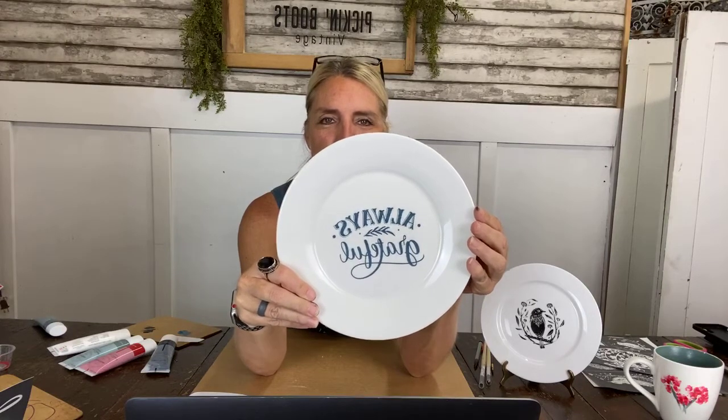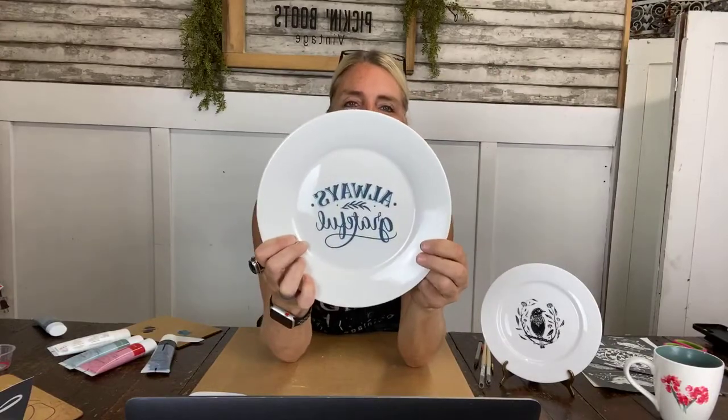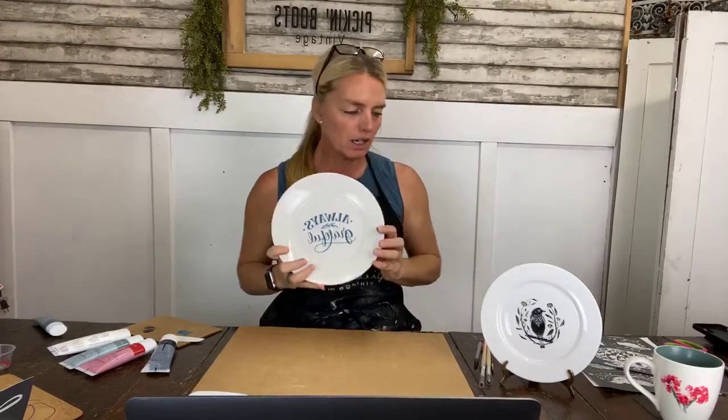Once I pick up my stencil — look at that! How awesome is that? I know it's reading backwards on camera, I apologize. See how cute that is! Imagine using a pumpkin stencil or something festive for the holidays — Thanksgiving, Christmas, whatever. How cute are these?